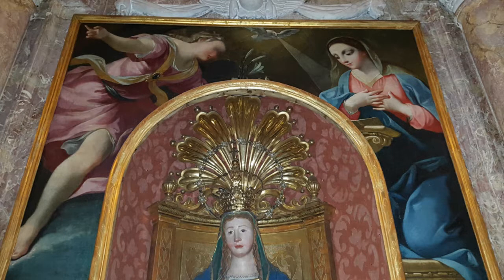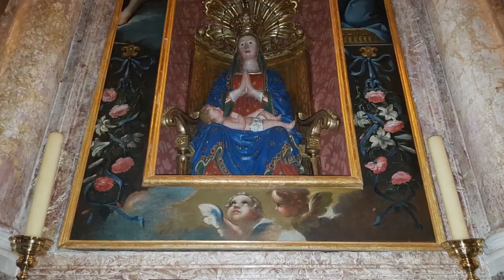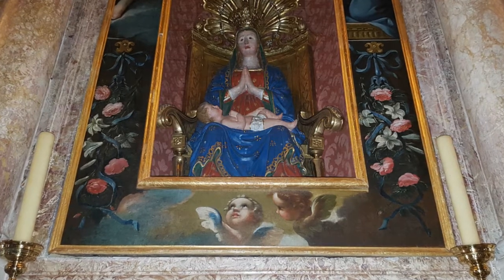In alto a destra è raffigurata la Vergine Maria su un inginocchiatoio con le mani sul petto e il capo chino, illuminata dalla colomba dello Spirito Santo. A sinistra è raffigurato l'arcangelo Gabriele che con la mano sinistra porge dei gigli. La parte inferiore del dipinto presenta ghirlande di rose e gigli intrecciati a nastri.